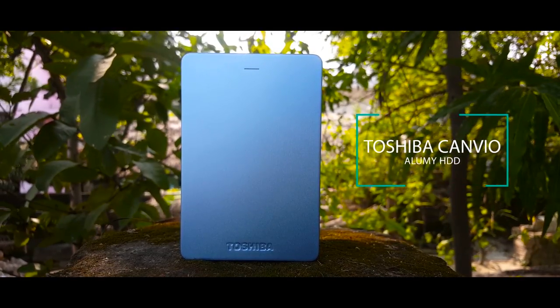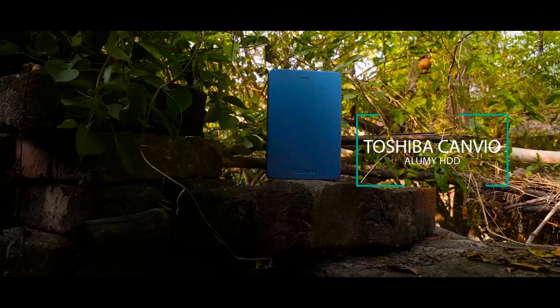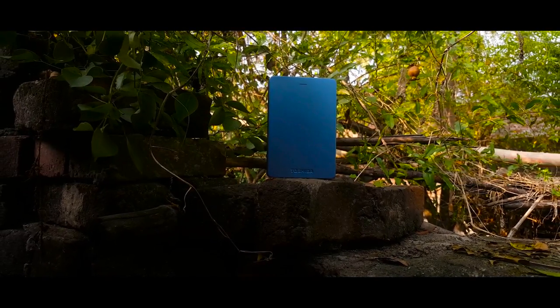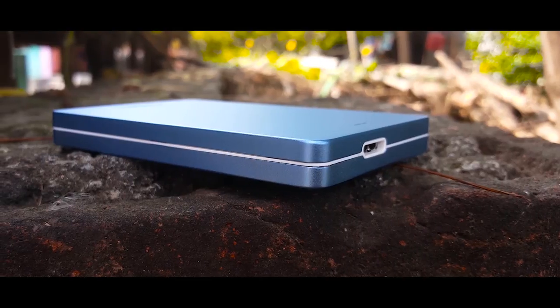A lot of you must be wondering what is the best budget yet super functional hard drive out there under 4,000 rupees or about $65. Well, in this video we take a look at the Toshiba Canvio Alumi and see if it's worth the money.